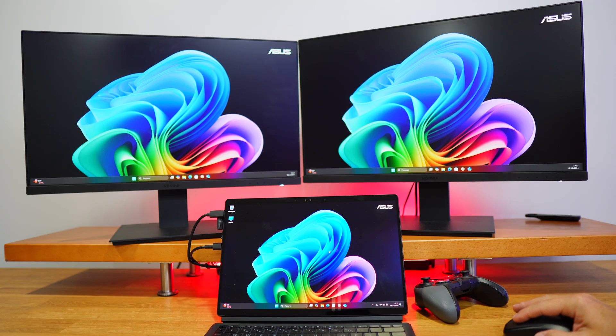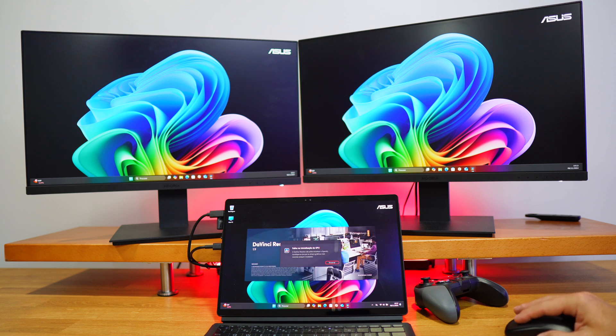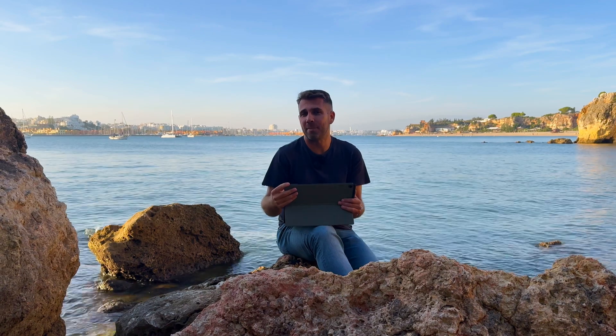We tested the Snapdragon X Elite with DaVinci Resolve a few weeks ago, but on this machine I was getting a graphics driver error. This is fairly common on these types of machines with new Snapdragon CPUs — software like Windows and DaVinci Resolve is being improved and optimized for this CPU lineup.